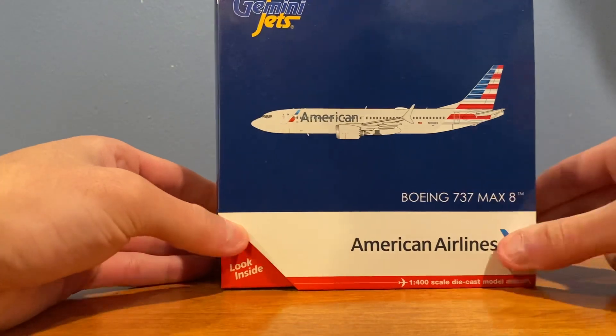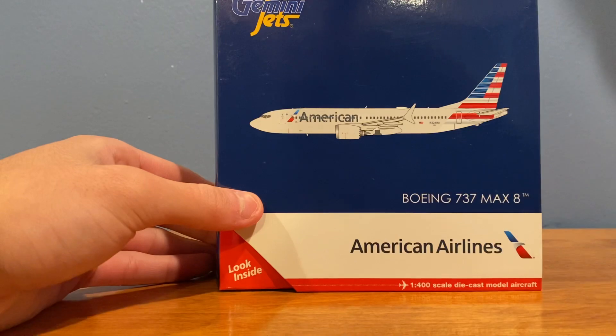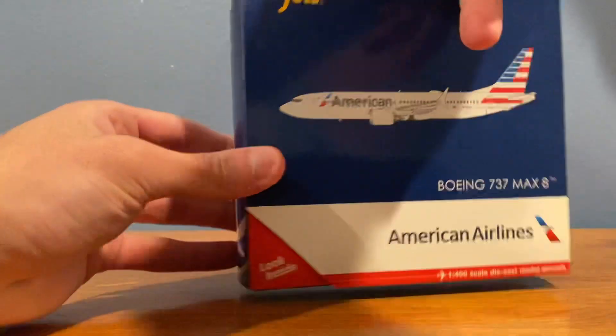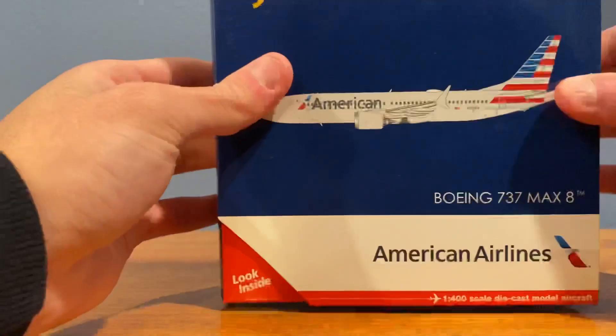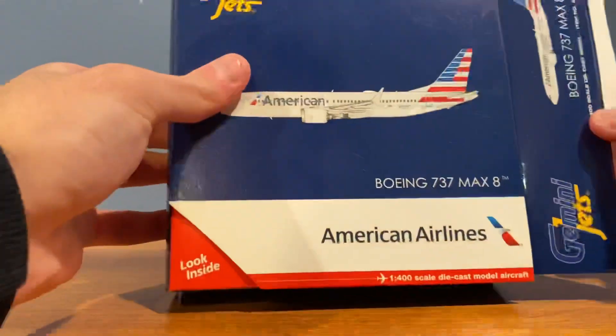American Airlines is the first airline in the United States to recertify the 737 MAX 8. They're going to be starting service from LaGuardia to Miami, and they've already started test flying it with the crews. The box shows it's a 2018 release — these things are pretty hard to find, so if you get your hands on one, highly recommended.